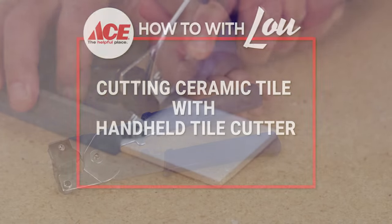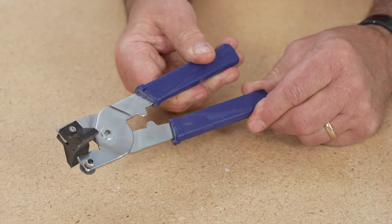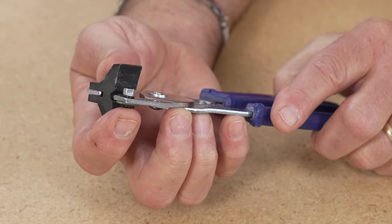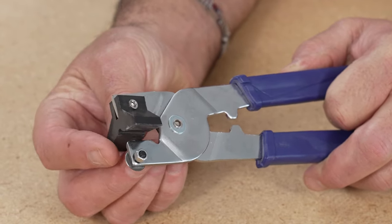When it comes to tile cutters, you've got some options. This is a handheld one — kind of resembles tile nippers, but it's actually a cutter. It's got a cutting wheel right here, just like that benchtop unit. And then this is the break point here after you cut the tile.